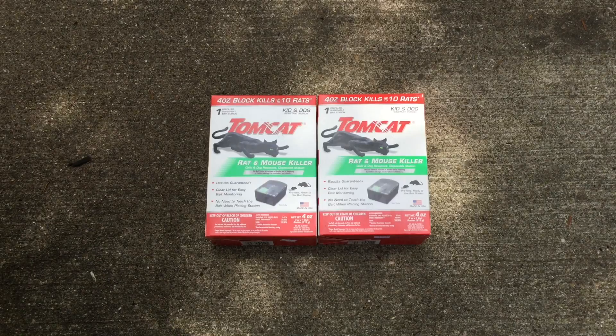What's going on everybody? Welcome back to Dad Does Videos. As you can see, we are about to place a couple of rat and mouse killer disposable stations from Tomcat in our garage. I haven't seen any mice but the neighbors have reported some extra activity, so I figured I'd get these as a preventive measure.